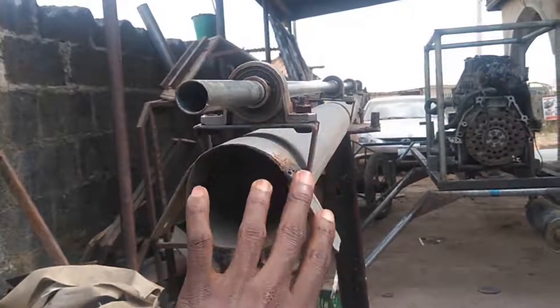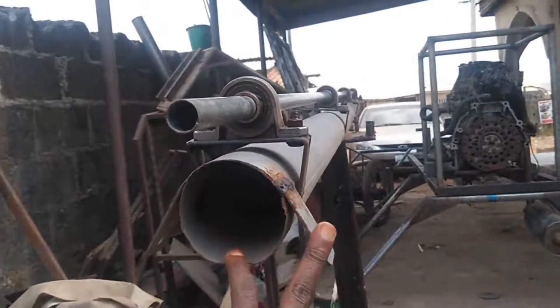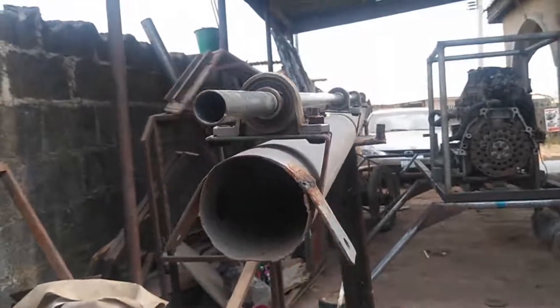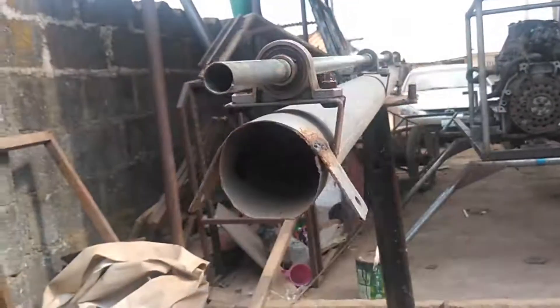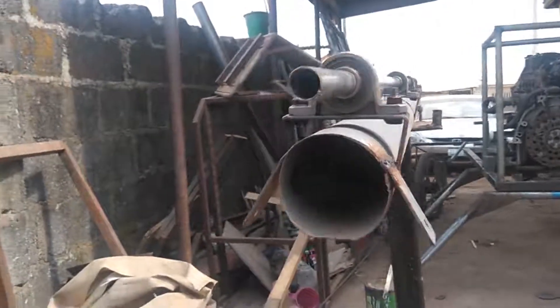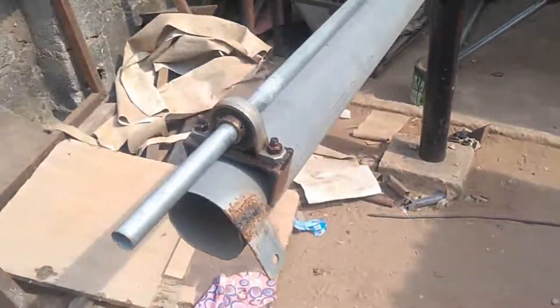That is why this particular tail boom is not rusting for now. Everything is still under construction and I'll make sure I maintain it from time to time until the construction is fully complete.